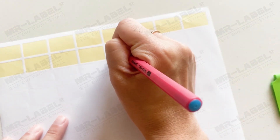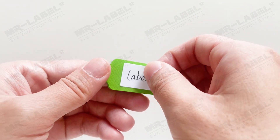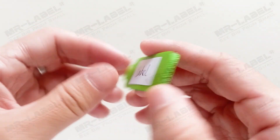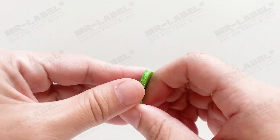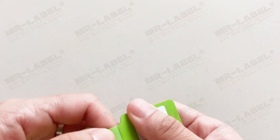Here we use a permanent adhesive label for the test. The label won't stick tightly to the velcro tag. If the velcro tag is bent during application, the edge of the label will lift, which may cause the label to lose its stickiness and fall off after a period of time. If you don't move the velcro after attaching the label, the label will last longer.